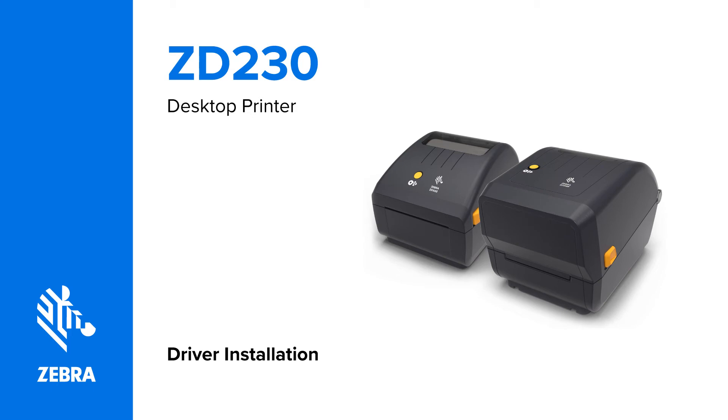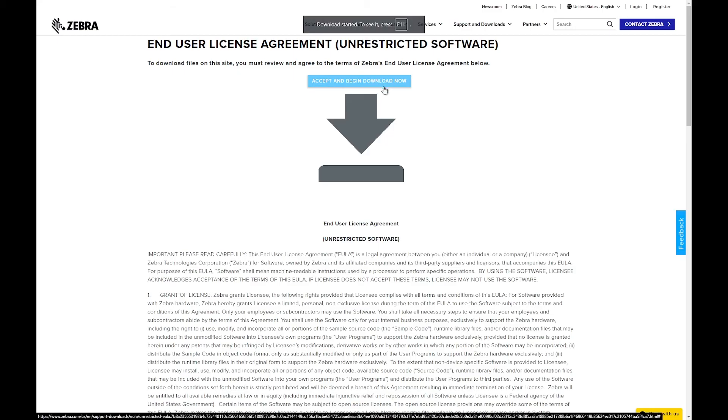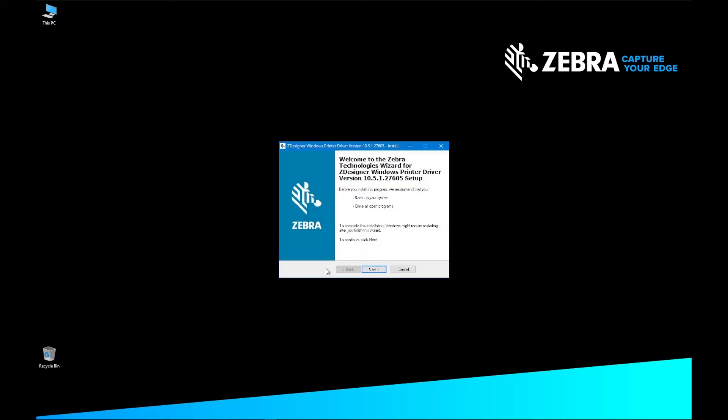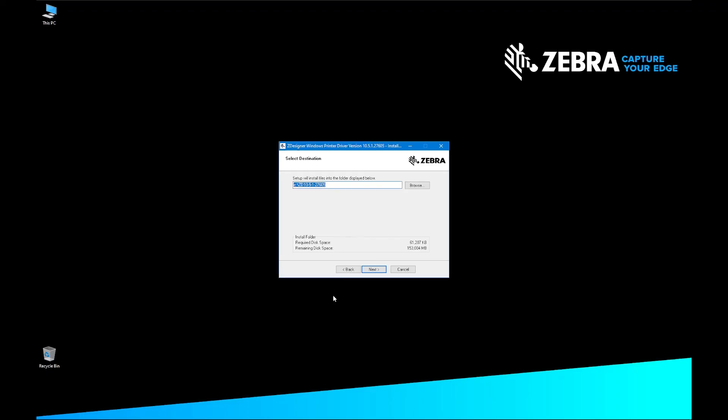Driver installation. In this video, we are installing the USB driver for the ZD230 printer. Download the latest version of Zebra Designer Driver from zebra.com. Find the Zebra Designer Driver Installation Executable and double-click on the file. The Install Aware Wizard will display to verify the file contents and start the installation process. On the Welcome to the Zebra Technologies Wizard for ZDesigner Windows Printer Driver, click Next. On the Select Destination screen, confirm the file destination and click Next.